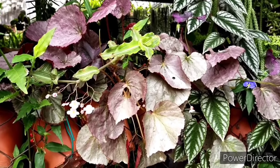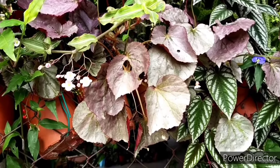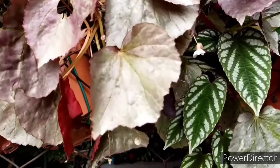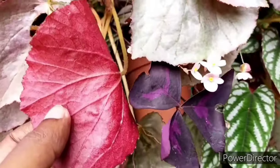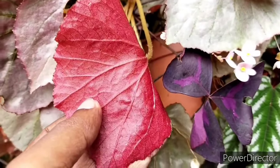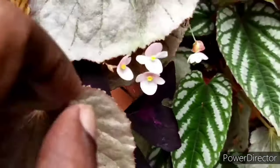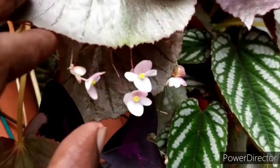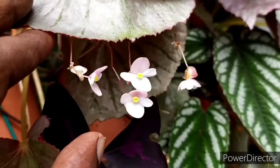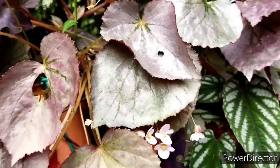If it is too shaded, this begonia will turn more into a green color. However, when it's receiving the optimum light, the leaves will turn into a glossy red tone — very much like a burgundy. They will also be able to bloom more frequently under optimum lighting; blooms will not take place in shaded areas.